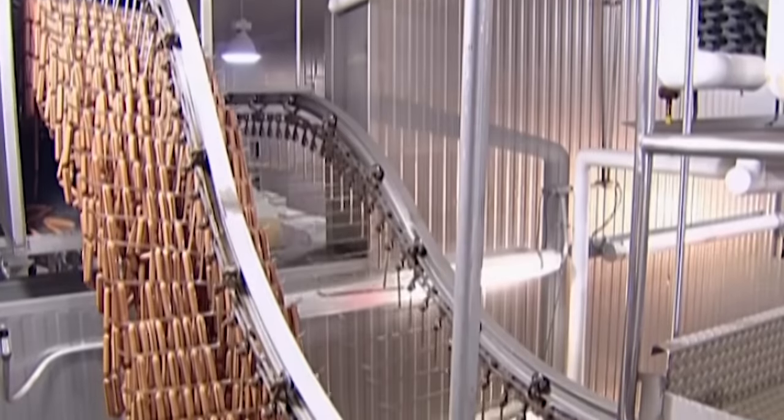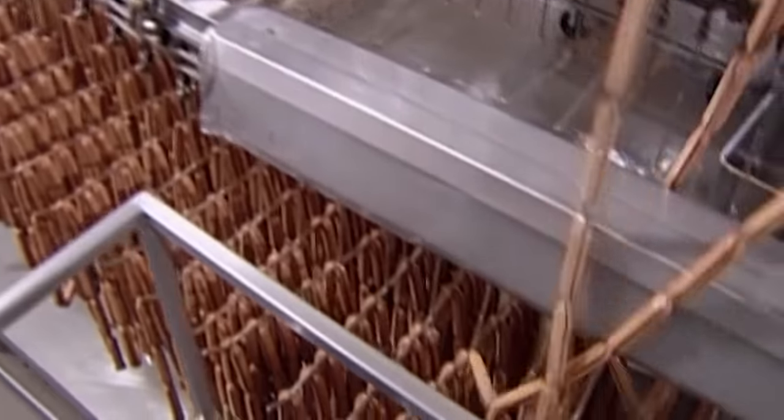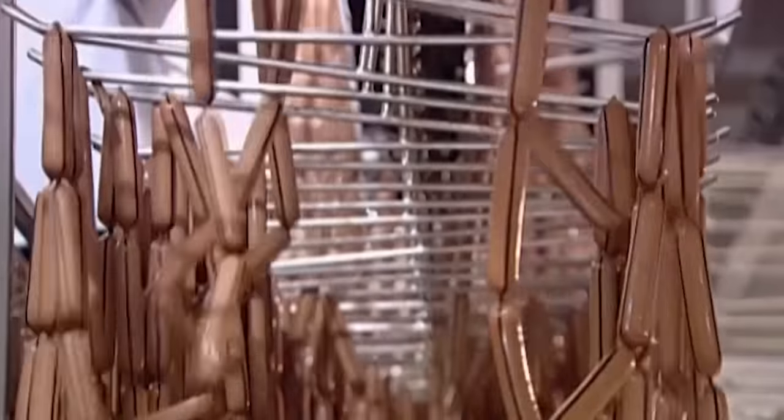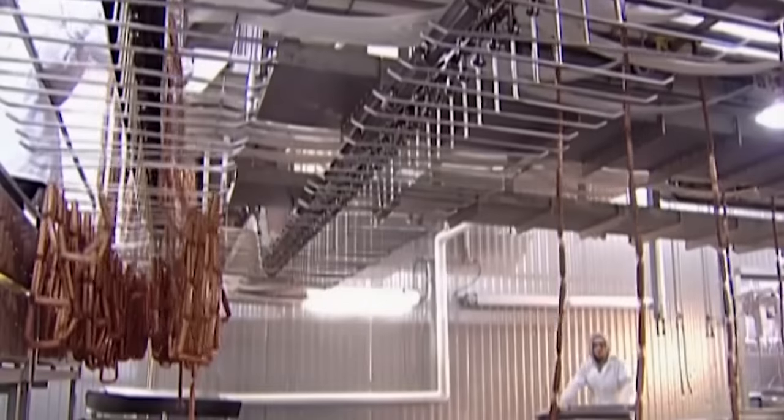The hot dogs then file down to an unloading zone. Here a machine pulls them off the bars onto a conveyor. The hot dogs slide off the conveyor into metal containers.